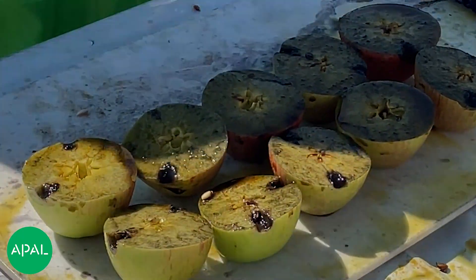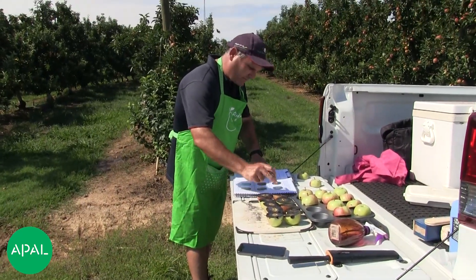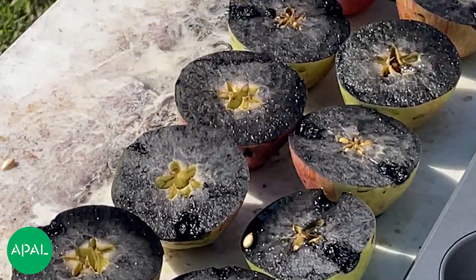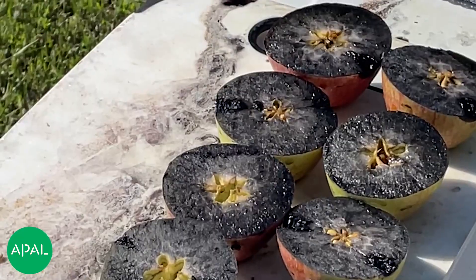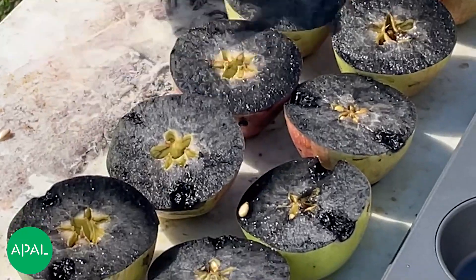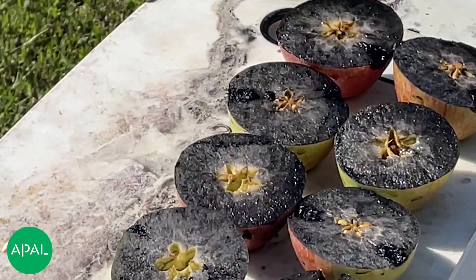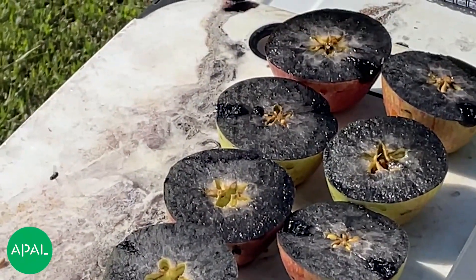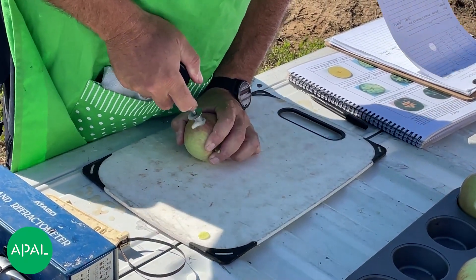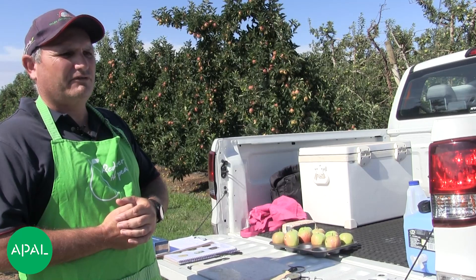After applying the iodine solution, give it about five to ten minutes. Then score each fruit individually. For example: one, zero — no movement whatsoever — zero, one just starting, zero, one, zero and zero. It's important to understand what you can do with your fruit by doing a maturity test, and to make sure the fruit is picked at the right time depending on whether you're going to store it or direct market it. A maturity test will really help give you a good idea of getting the fruit off at optimum maturity.